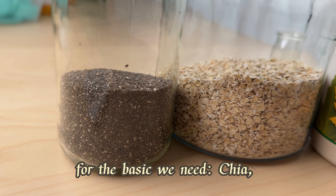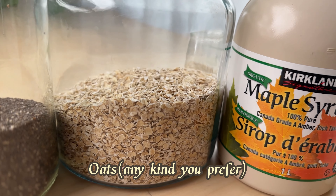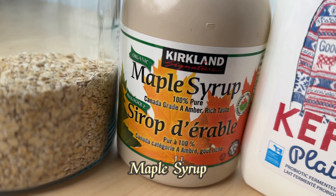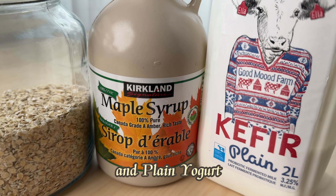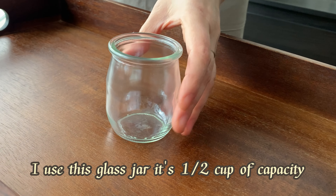For the basic version we need chia, oats — any kind you prefer — maple syrup, and plain yogurt. I use this glass jar with a half cup capacity.